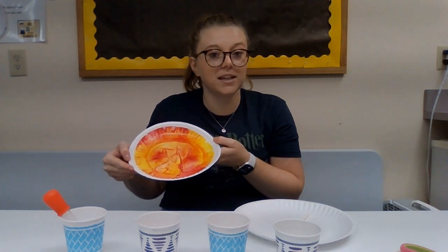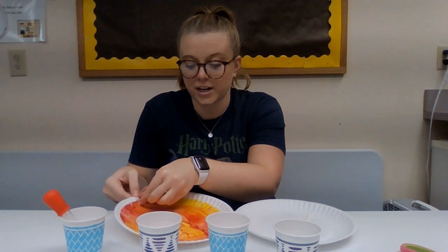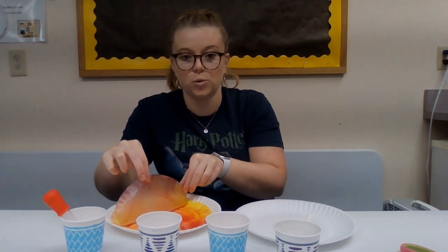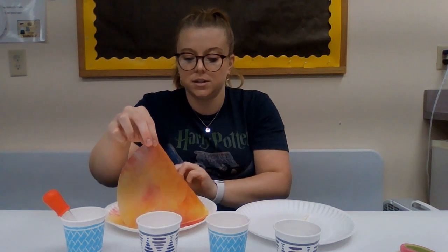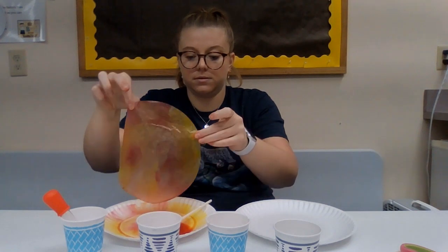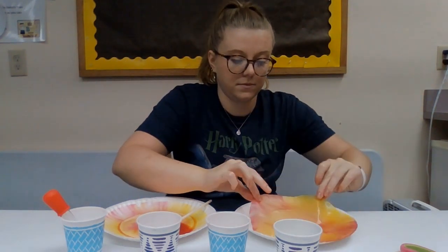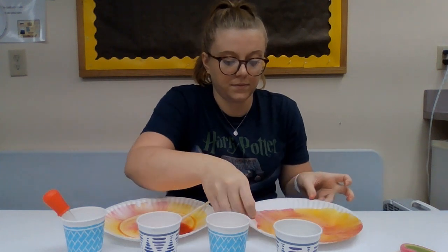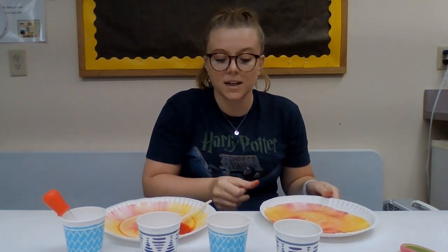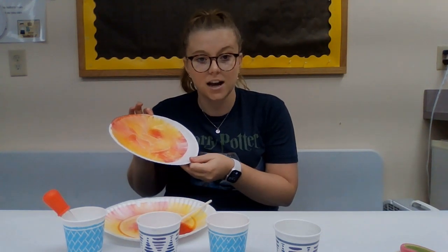Once you get it mostly colored the way that you want, then you can take it and transfer it to the other paper plate so that it's not all pulled up. And then you're just going to set it aside and let it dry.